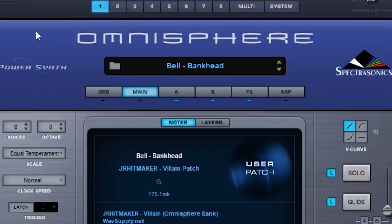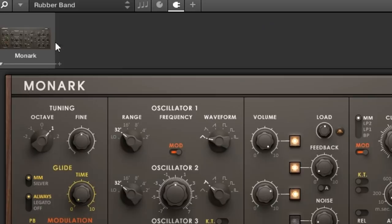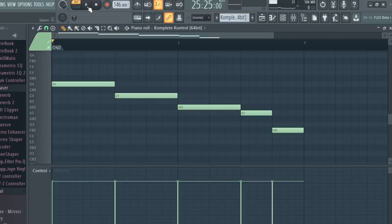I opened up another patch in Omnisphere and laid down this counter melody. Then I opened up this sub-bass in Monarch and laid down some notes.